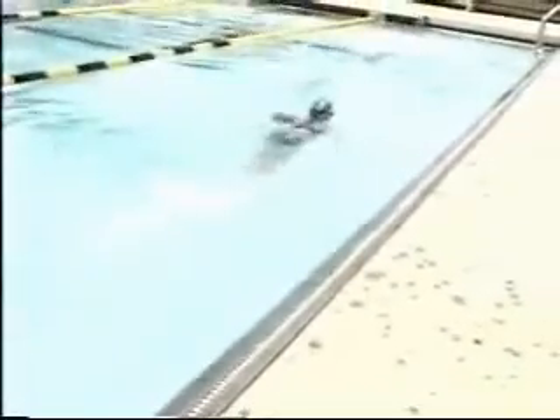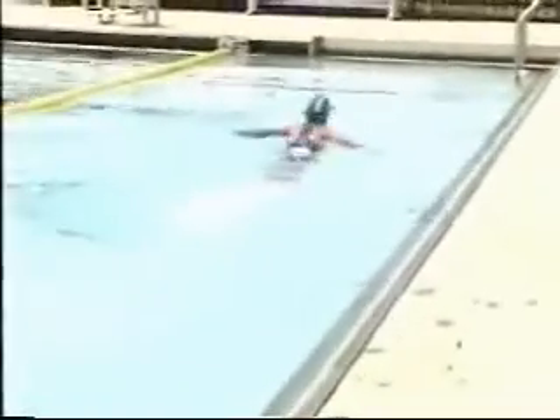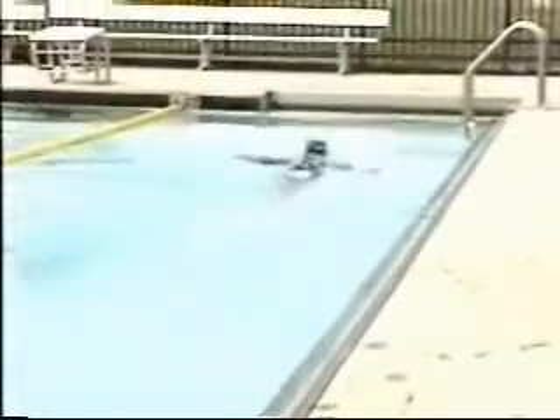Okay, your head's coming up too high. You're not really relaxing. You want to relax your head as you get underneath. Remember, it's elbows — your elbows and hands don't hit the water at the same time. You want your hand in first, then your elbows. You want to kick more from the hips. More propulsion from the hips.